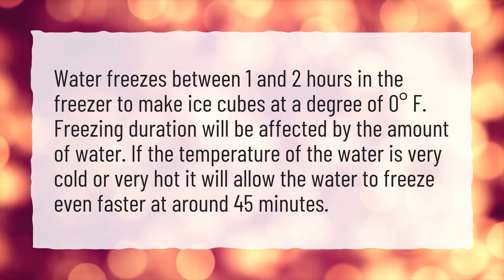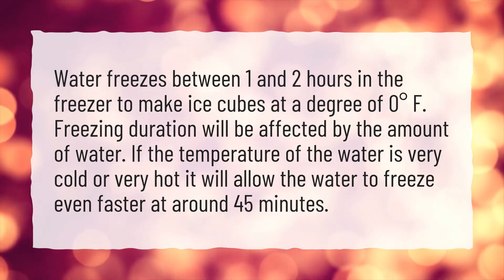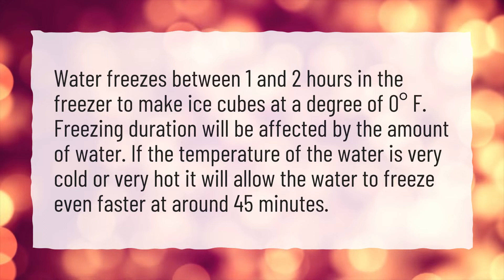Freezing duration will be affected by the amount of water. If the temperature of the water is very cold or very hot, it will allow the water to freeze even faster, at around 45 minutes.